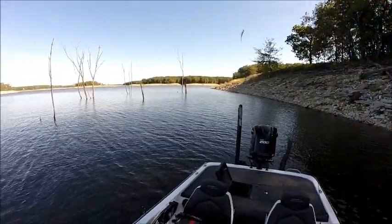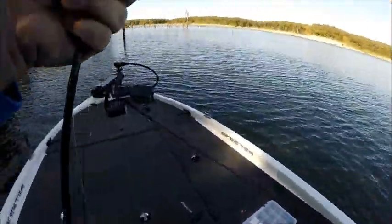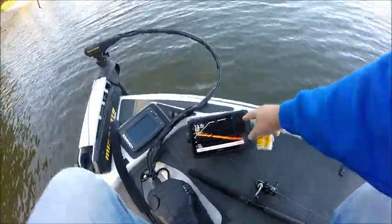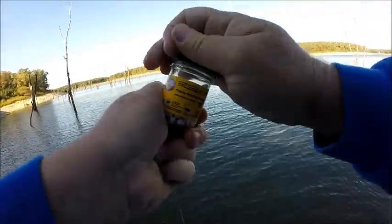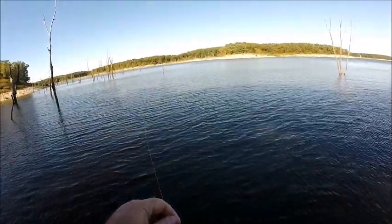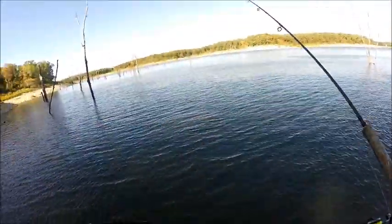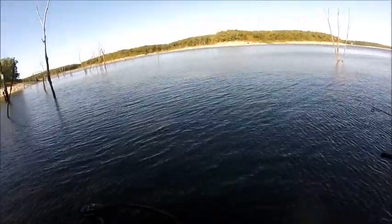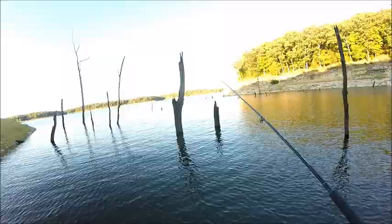Right there on that tree down there — man, that's a nice crappie. Switching back to that monkey milk, and there's a pile down there if you can see them. I'm going to drop right back down on them. There's a tree down there and they're just sitting off that tree about four feet. That's the kind of pile you want to find — some nice crappie down there.